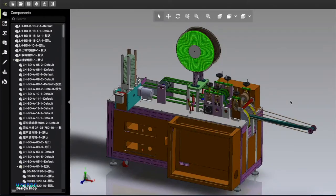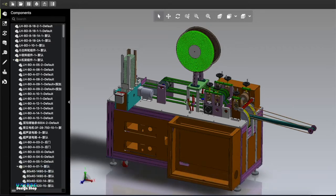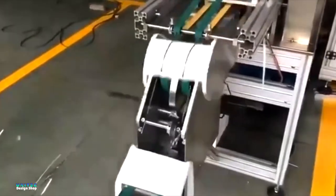Assalamu alaikum, how are you everybody? Hope you are well. In this video I'm going to talk about another brand new machine for mask ear loop sealing. This is a surgical type mask - three layer surgical mask - and this is tape type ear loop. The ear loop looks like tape. Here you can see the production video of this machine.